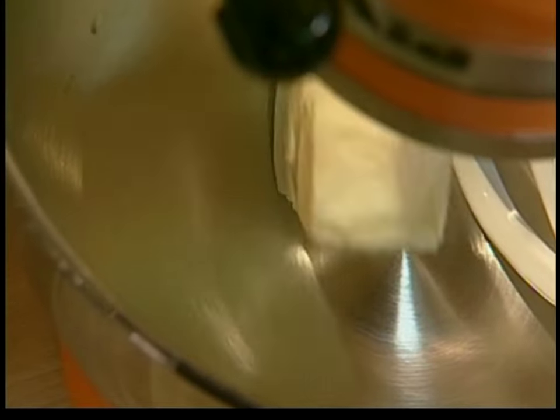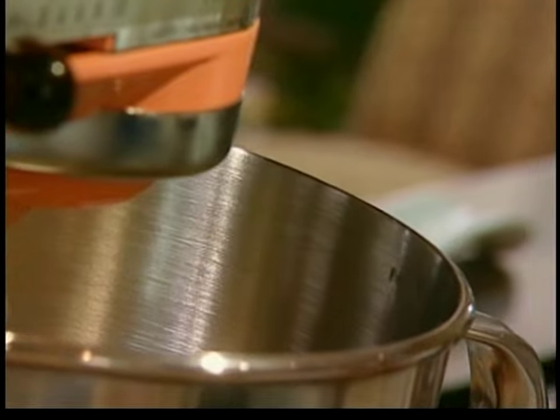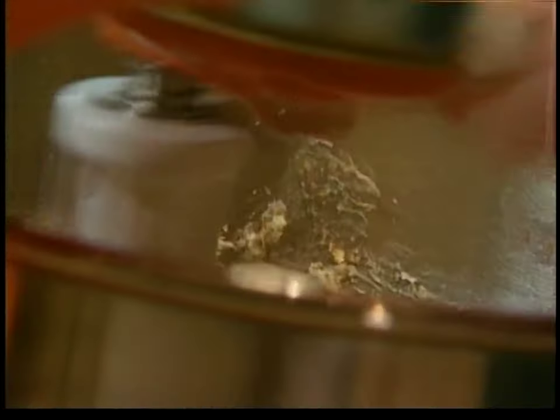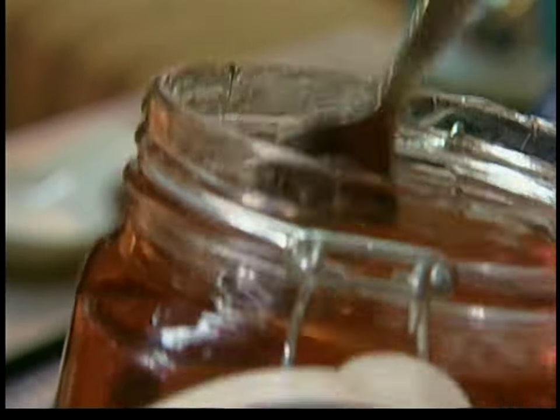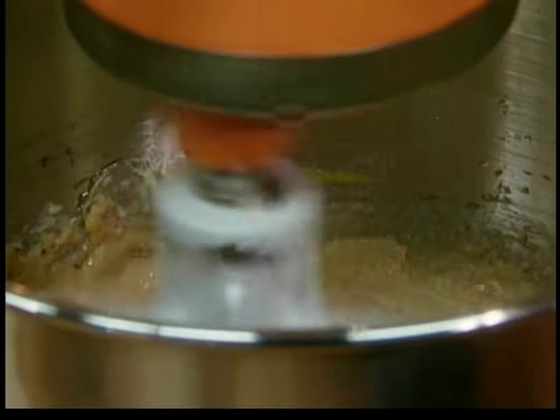I begin by creaming my sugar and butter together. I've got a stick of butter — go with about half a cup each of white and brown sugar. Once the butter and sugar have combined together and whipped up like that, it's time to add a couple of eggs. I'm actually adding all my wet ingredients right now: the eggs, the vanilla extract — a teaspoon or so — and a little bit of corn syrup. The corn syrup browns faster than the white or brown sugar, so the cookies come out of the oven faster and they have a nicer texture.